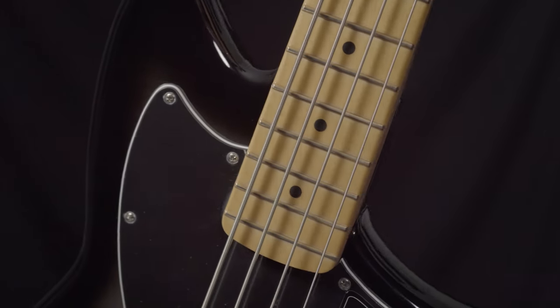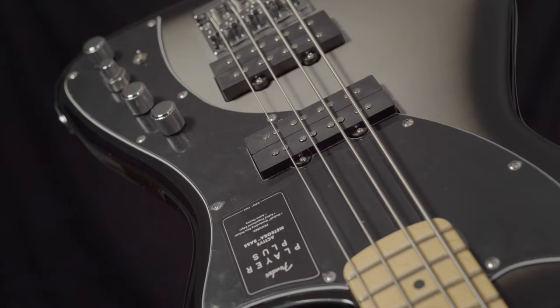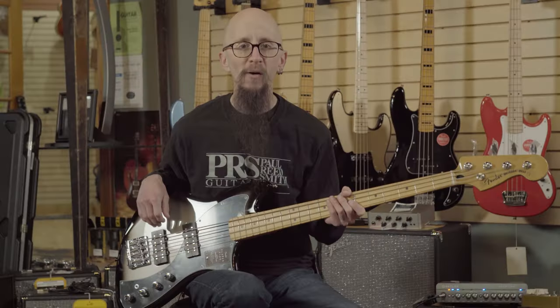It has a great maple neck with rolled fingerboard edges and all the appointments that you expect from a great brand like Fender. You can find this in multiple colors at moreguitars.com or at More Music in Evansville, Indiana.